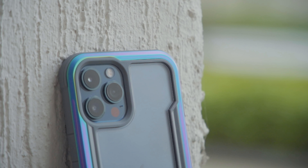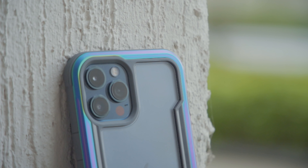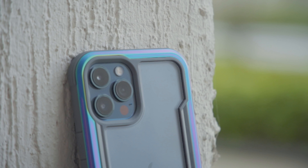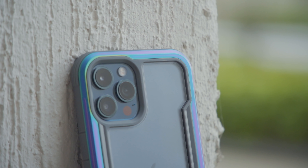The raised rubber ring also protects the camera module, which is larger than most, especially on the 12 Pro Max. They also offer a limited lifetime warranty on this case, and the full terms and conditions are available on their website.